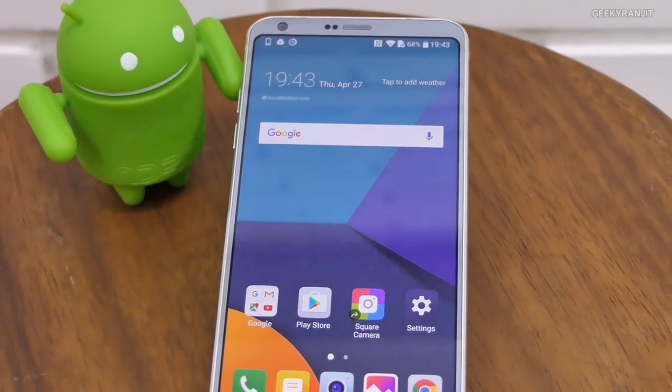That's it for this review of the LG G6. If you found this review helpful, I'd appreciate it if you click the like button, and if you're not subscribed to my YouTube channel, hit that subscribe button. Thanks for watching — this is Ranjith, and I hope to see you in my next video.